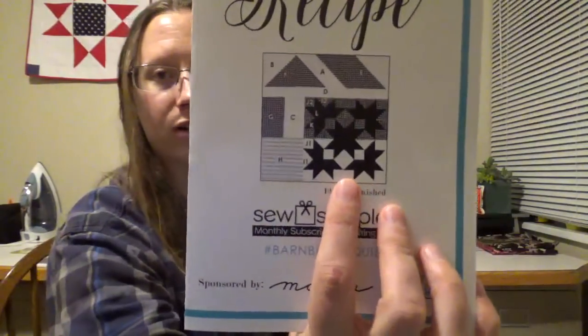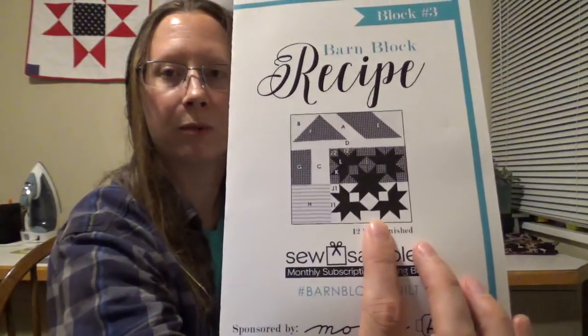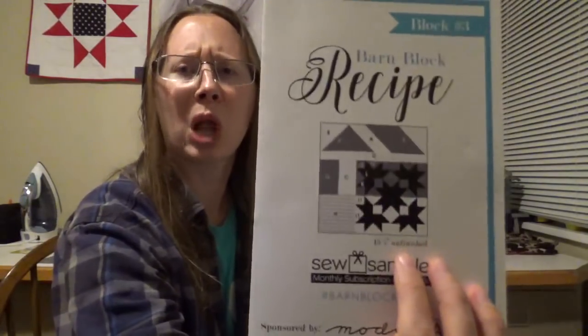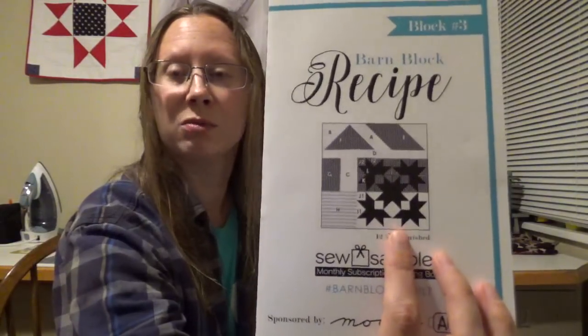This month's barn quilt block has a star design in the interior — I can see it a bit better now. Every month we get one of these barn block recipe books, and the square in the middle is always what changes.